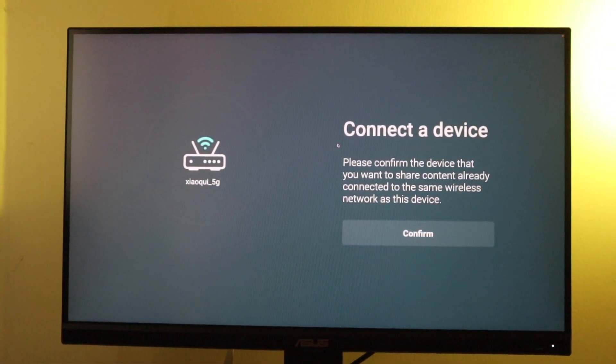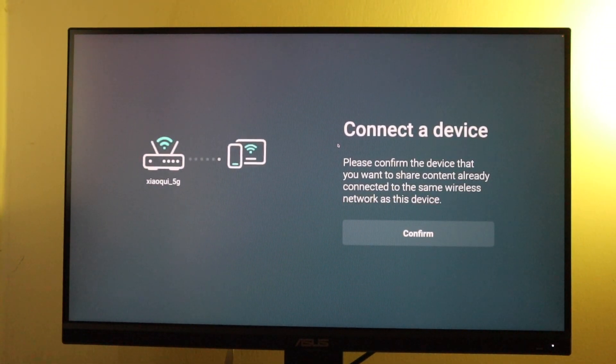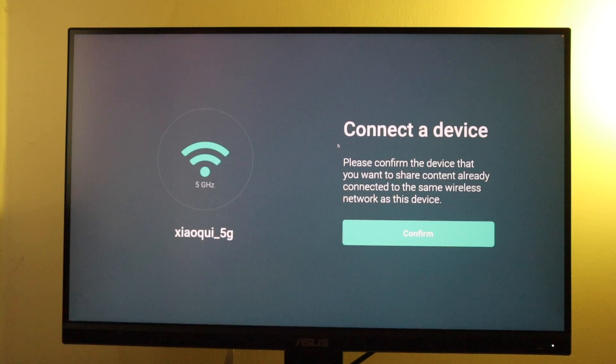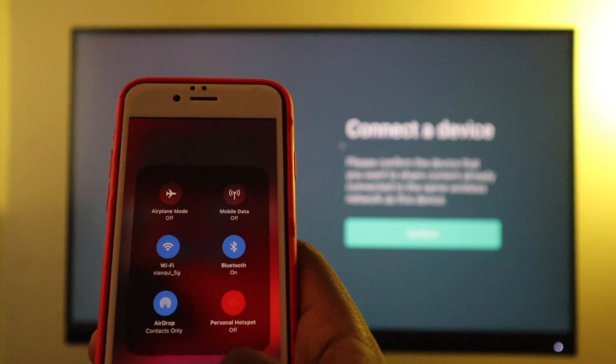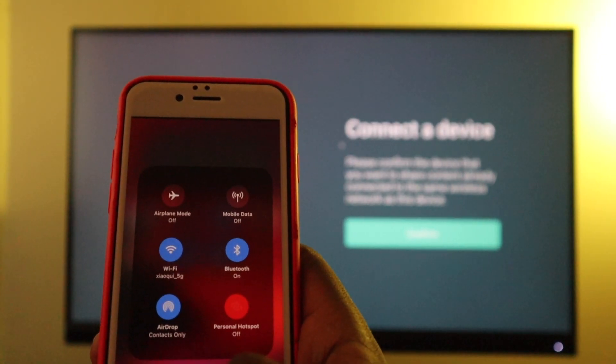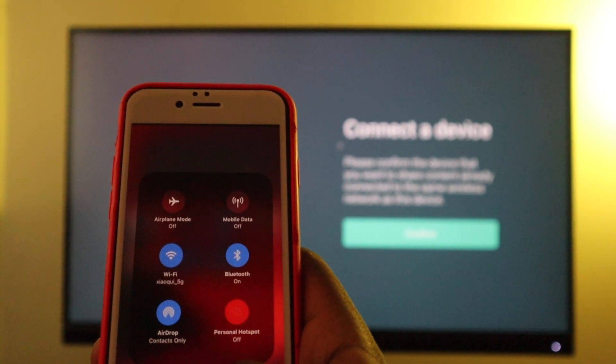Select continue, and then it says please confirm that your Fire TV is connected to the same Wi-Fi network as your iPhone. It picks up your Wi-Fi network — in my case it's Xiaomi 5G — and I'm just going to pull up my iPhone and confirm that it's also connected to the same Wi-Fi network, which is Xiaomi 5G. And indeed, as you can see here, it's really connected to the same Wi-Fi network.